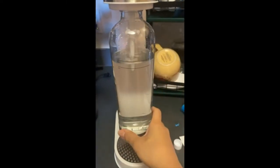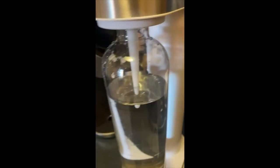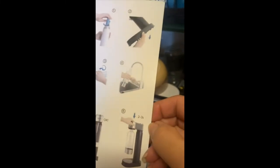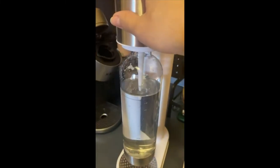The bottle I used has filtered water, screwed on, so it looks like it's ready to go. The instructions say two to three seconds and you just hit this button, so let's see what happens.